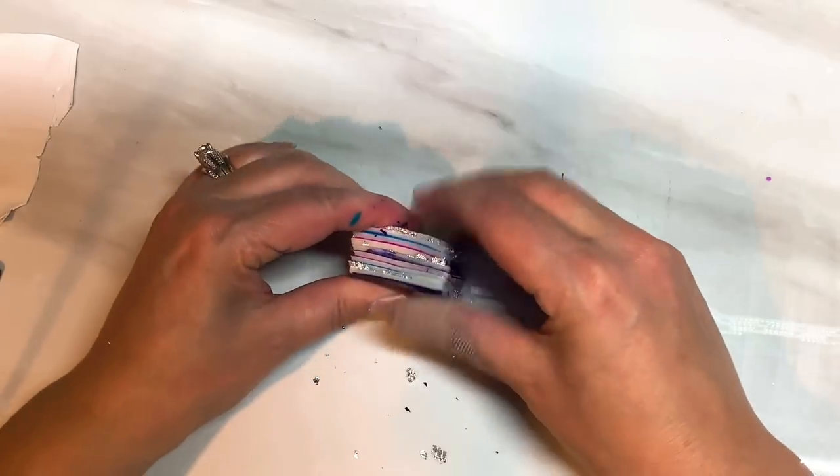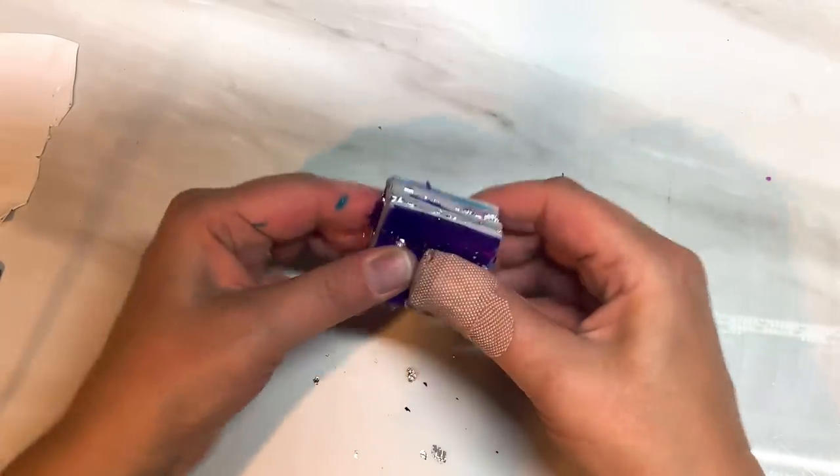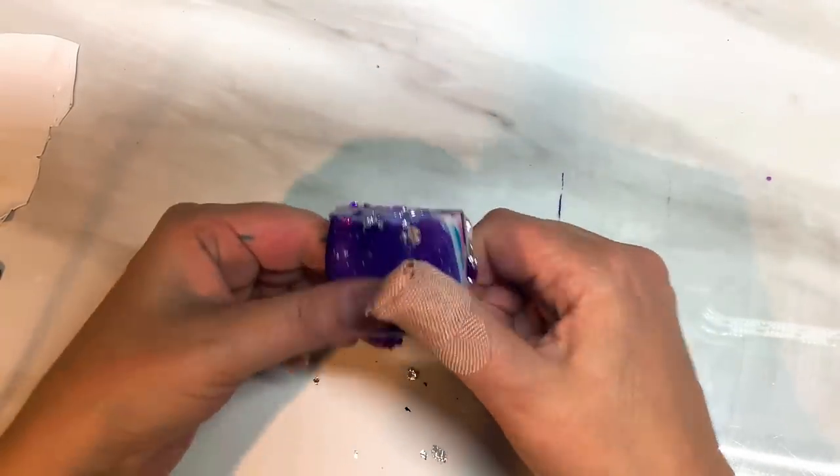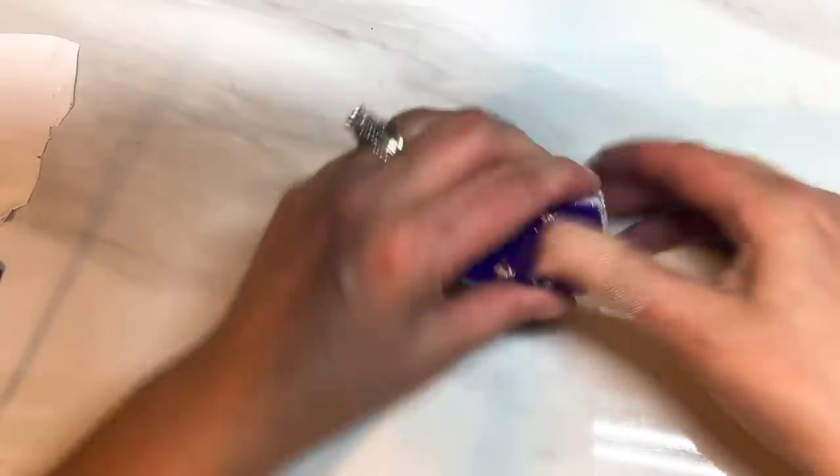So you've got your stack and you just need to compress it all together so it's nice and stuck together. I've actually run out of wet wipes so this cloth will have to do. Give it a quick dry and let's go back to the block. Just making it nice and stuck together, and I'm just stretching it out a little bit so it's more of an oblong than a square.